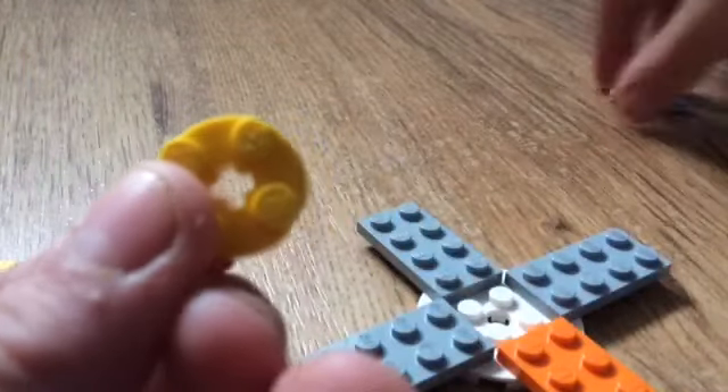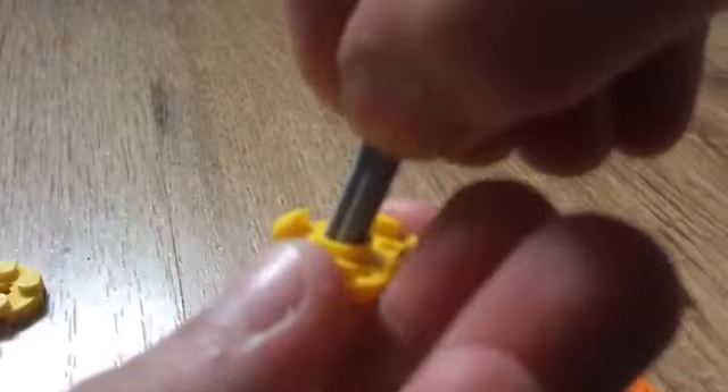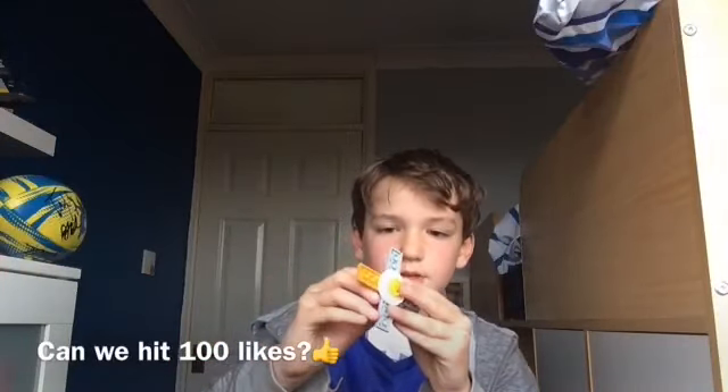Then with the small circle you want to thread it through the middle, like so — stick it through here and then stick that one on the back like that. Right guys, now we have finished and I am going to be doing some tricks with it.